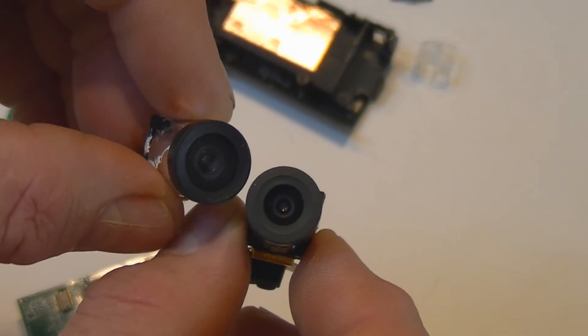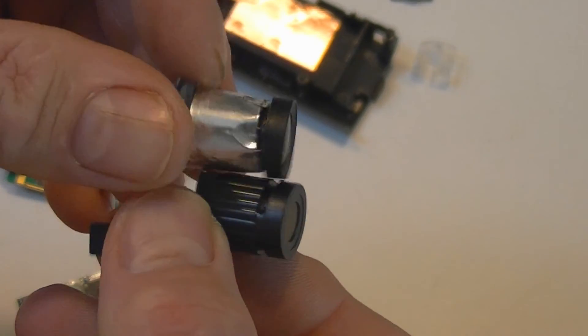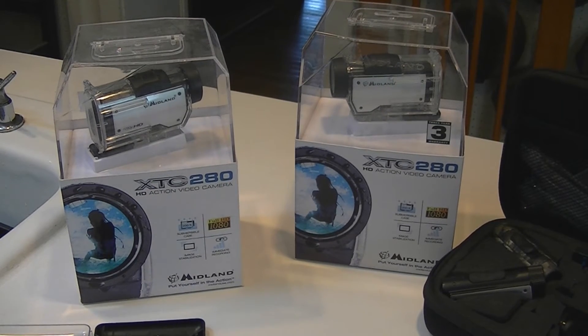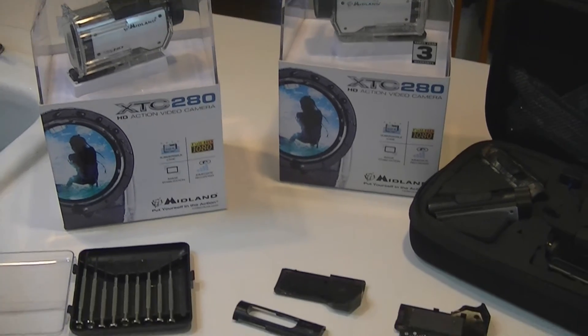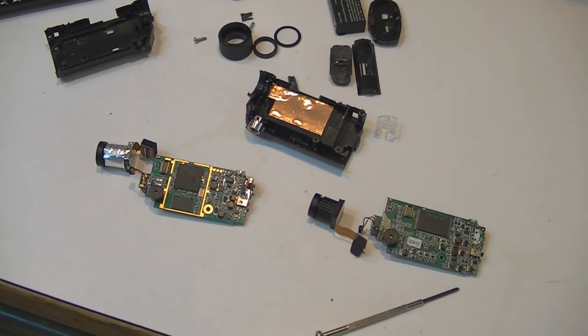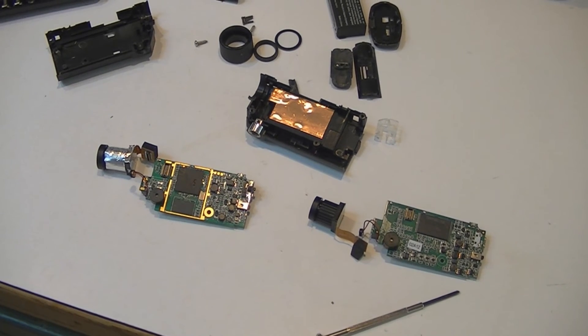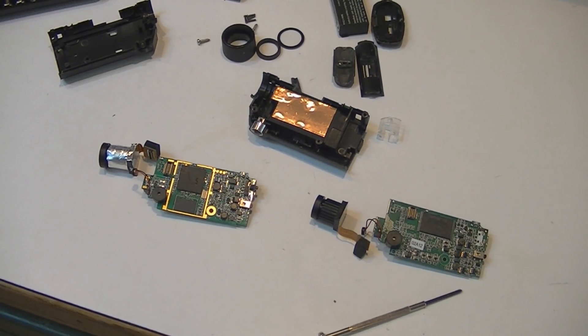There's the difference in the lenses. So if you ever wonder what's inside a Midland action cam, there you go. For the Virginia Outdoors, I'm Tom Moore — good luck to you.